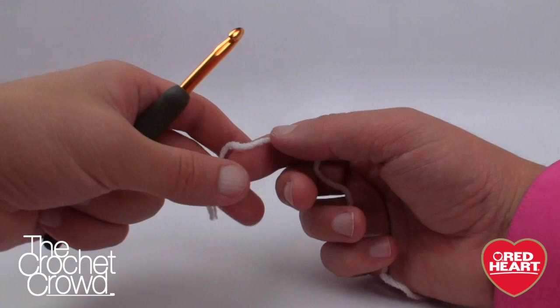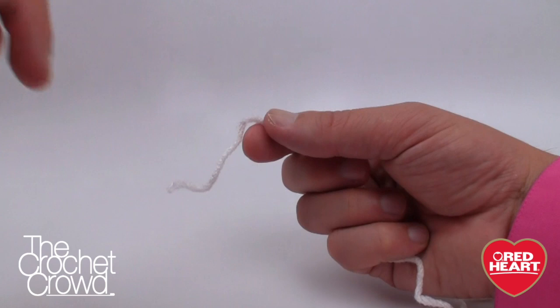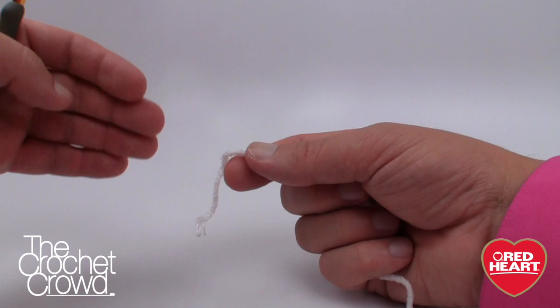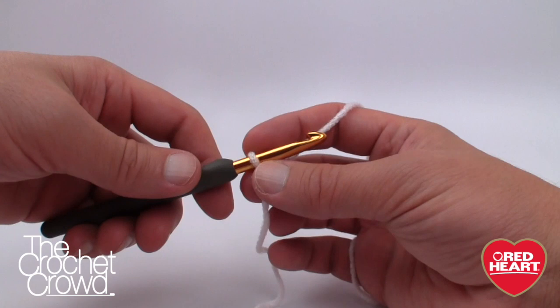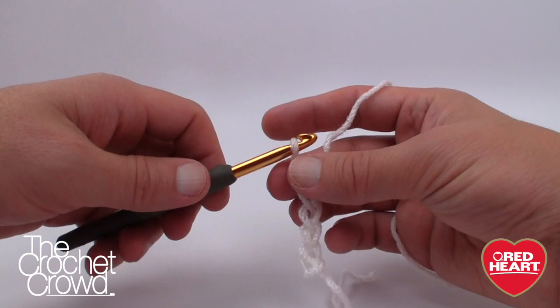To begin, I'm working with the smallest six-month size. The pattern says chain 27, 29, or 33 depending on your size. Chain 27 is six months, 29 is 12 months, and 33 is 24 months. I recommend going through your pattern and highlighting all the instructions for your size so you don't mix them up. We start with a slip knot, insert into your hook, and chain 27 — this does not count as one. So 1, 2, 3, 4, 5, all the way to 27.